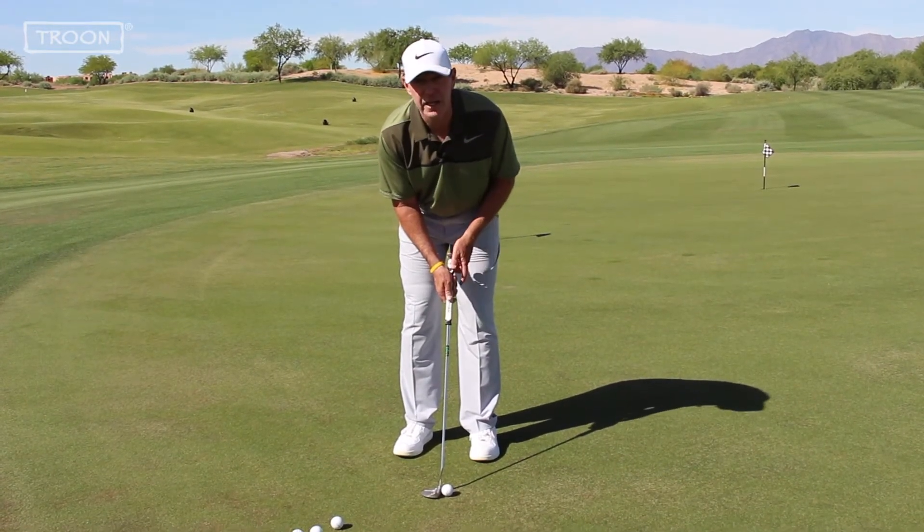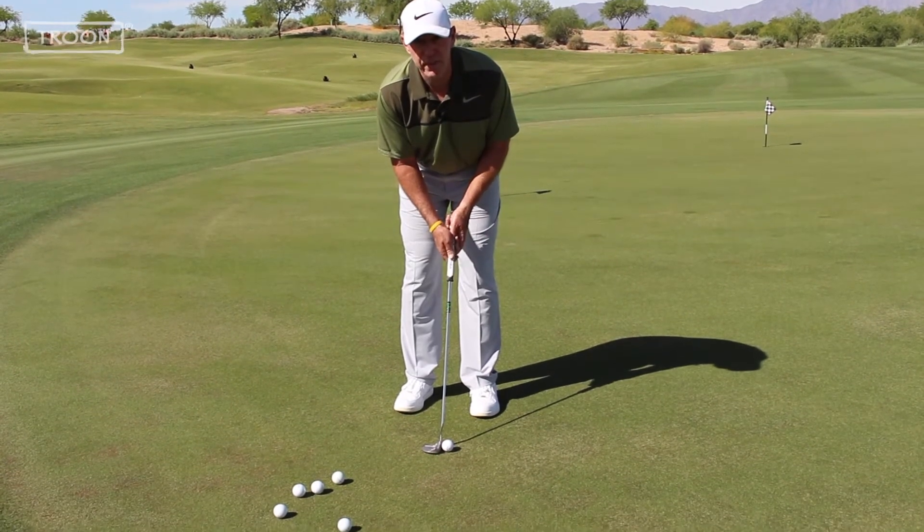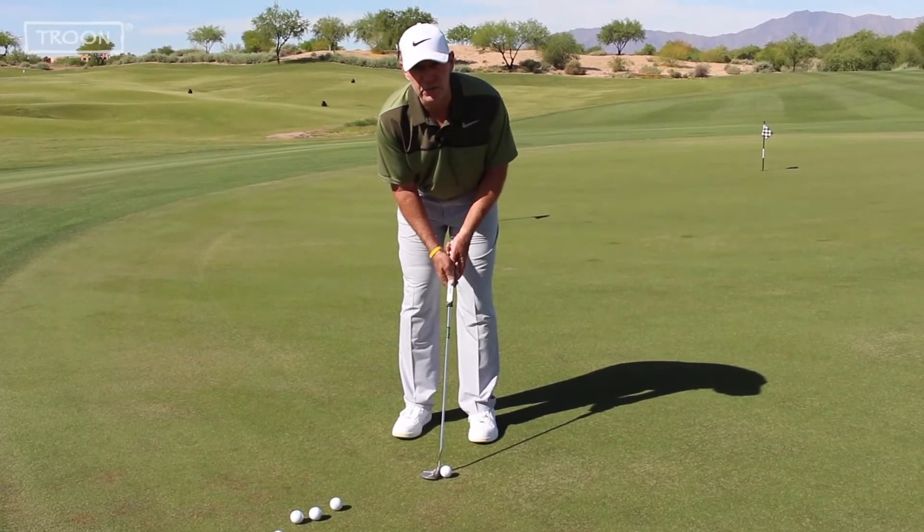Step three — slide your top hand onto the club. My top hand is on the club, thumb on top, and my lead wrist is still flat.